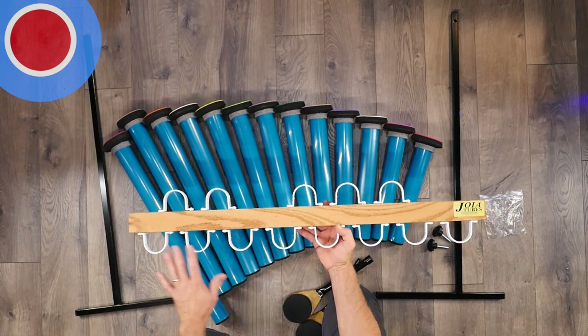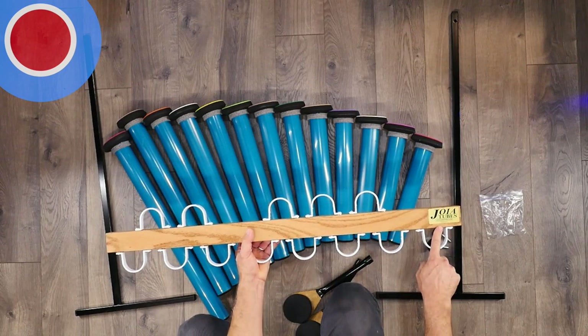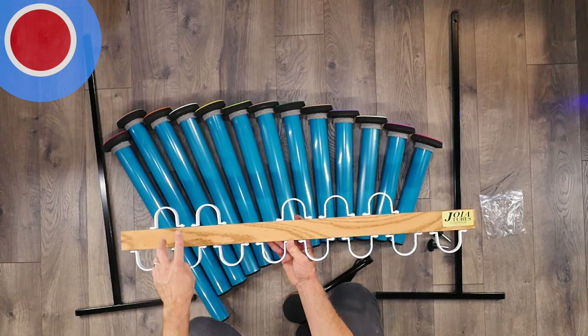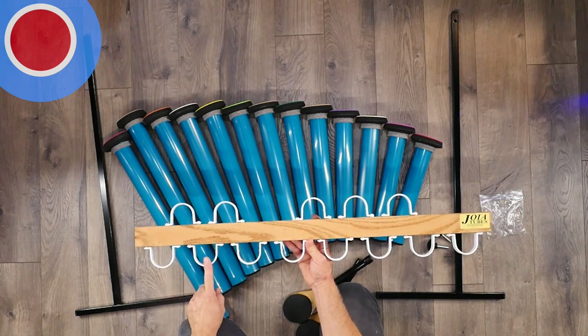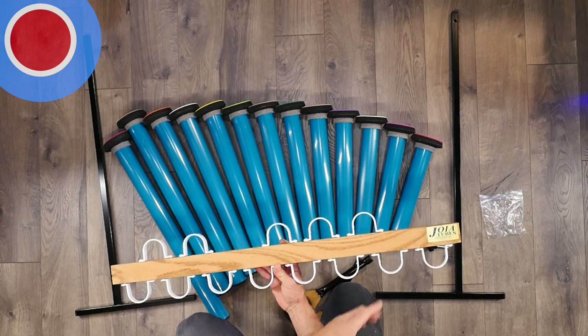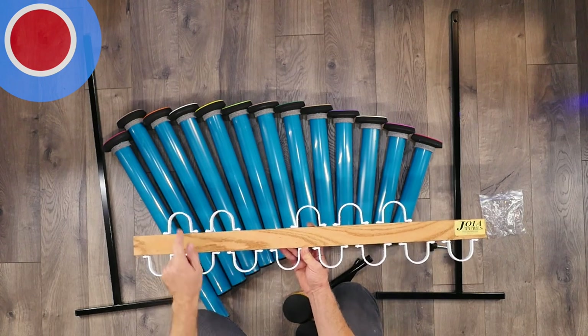You've also got a piano keyboard layout. The right side is up from the Joya Tubes label on the right side. If you're familiar with the piano, these would be the white keys and these would be the black keys up here. So: C, D, E, F, G, A, B, C — and then C sharp, D sharp, F sharp, G sharp, A sharp or B flat, A flat, G flat, E flat, and D flat.